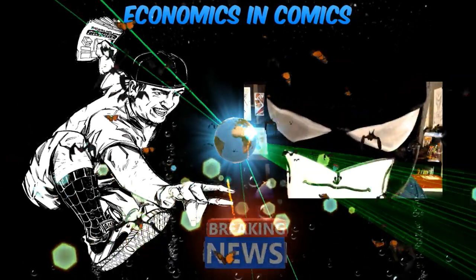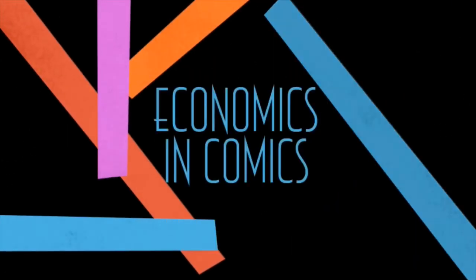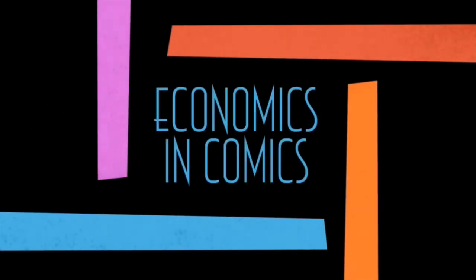Are you ready for the sickness? Let's get into it! Hey guys, welcome back to Economics and Comics.